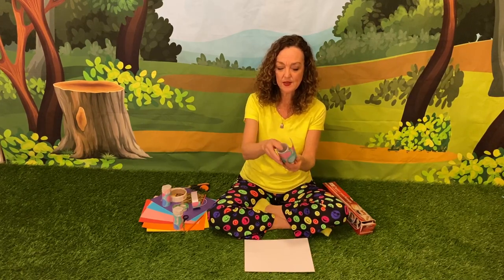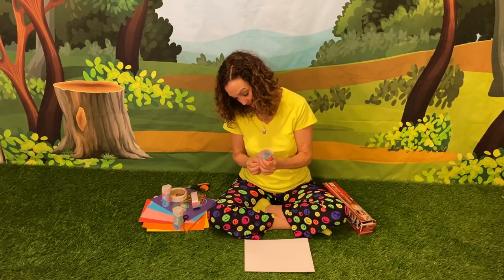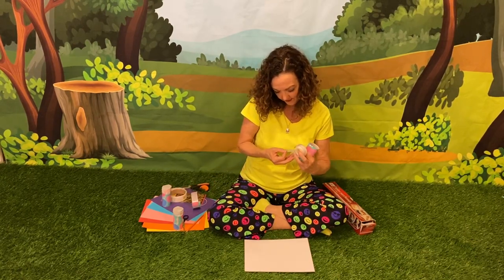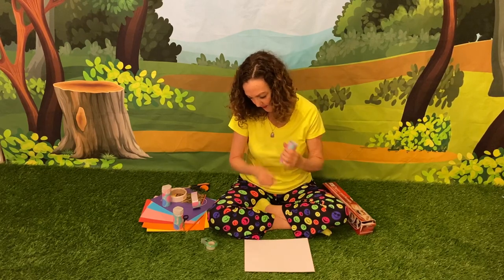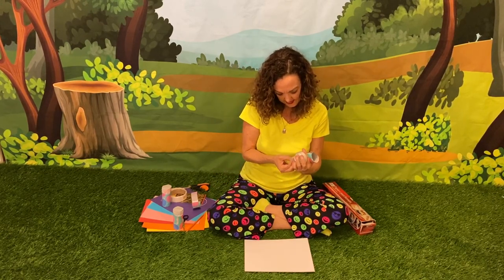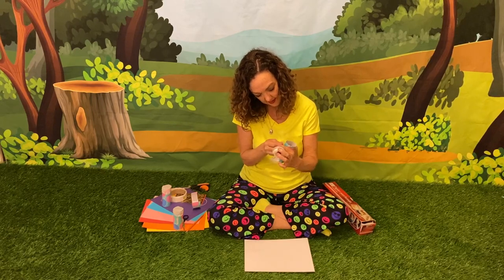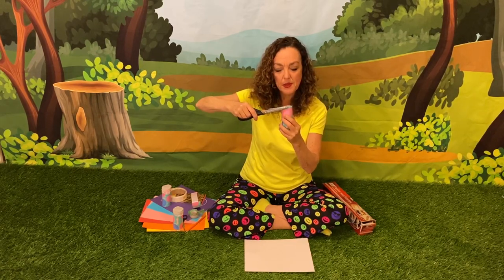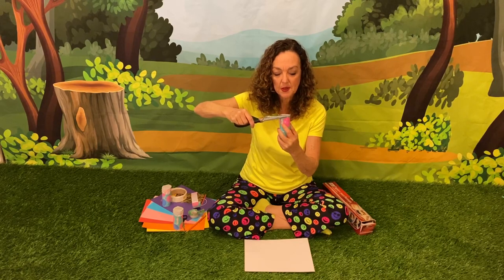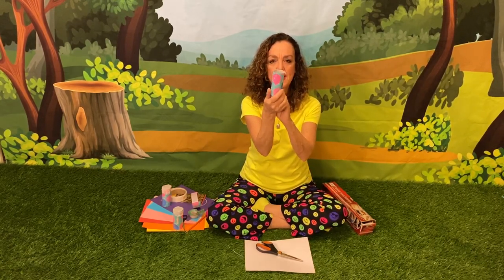You're going to want to cut it so that you can wrap the beautiful paper right around the toilet paper roll. Then you just put tape on this side. That was really easy. I'm going to trim the top a little because the paper is just a little bit bigger than the toilet paper roll. So it's all wrapped around nice and neat.